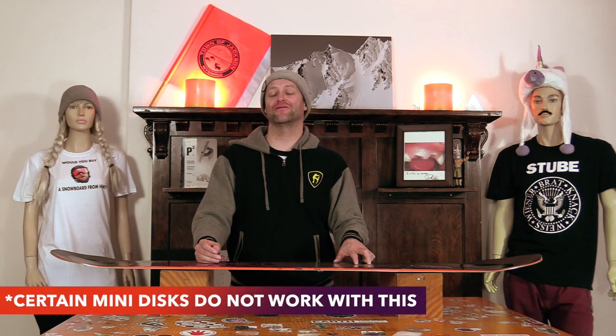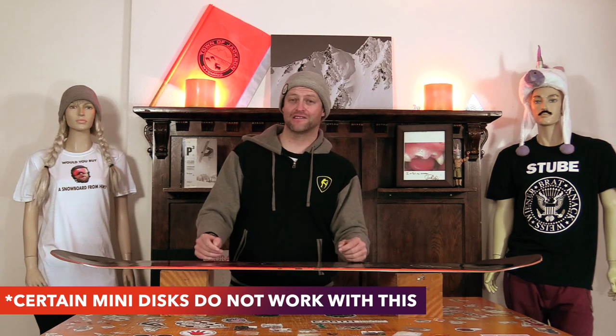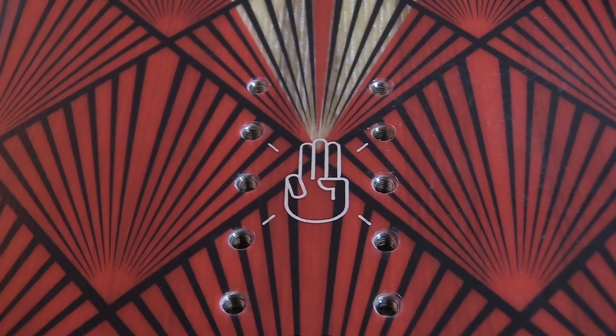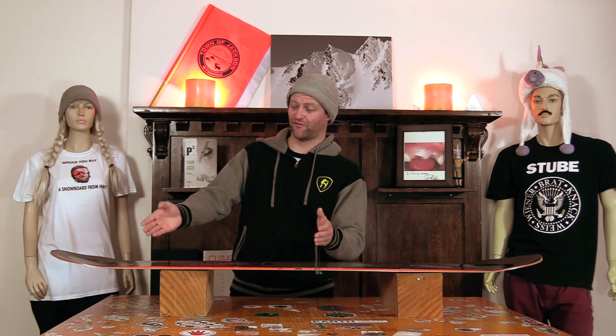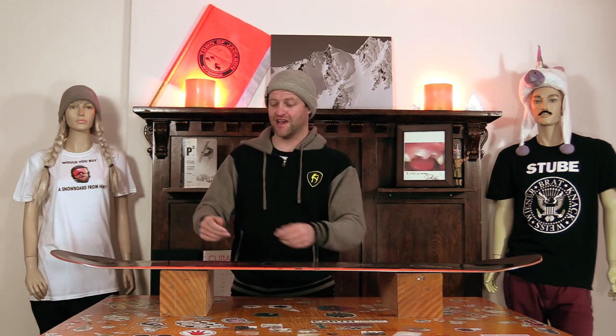All a slam-back insert is, is an extra set of inserts set all the way on the end of the insert pack. This really lets you set your bindings all the way back for a powder day. That's it. There's nothing special to it. A lot of boards have it. You're basically just slamming your bindings as far back as you can so you have more nose than tail.